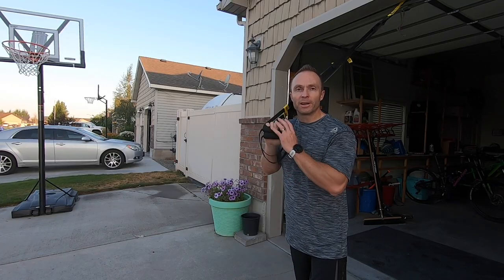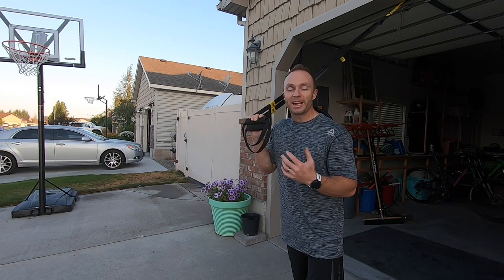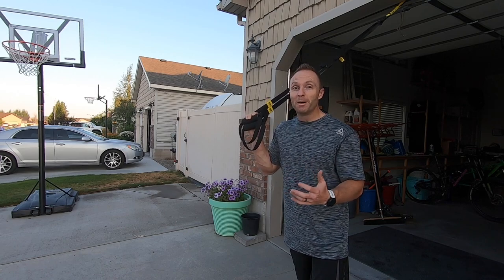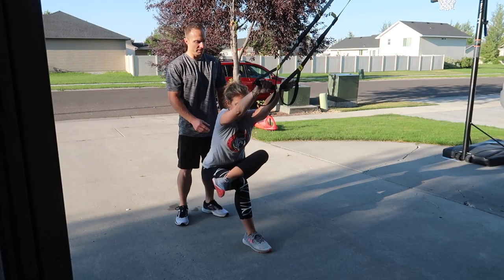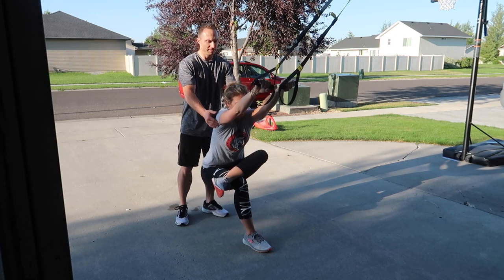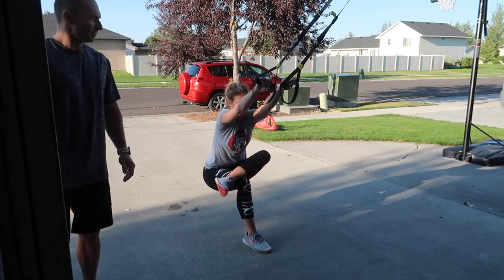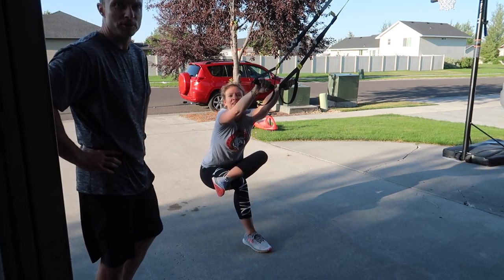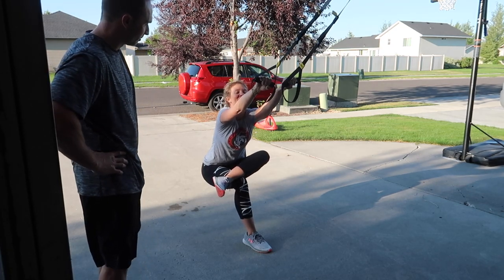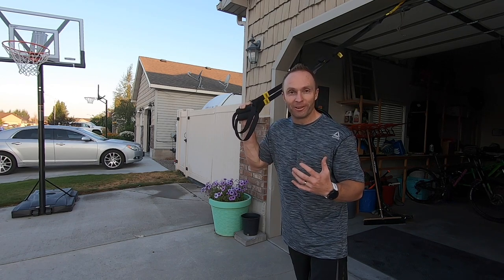Those are most of my stretches on the TRX bands. I tried to show my wife how to do all these stretches and most of them didn't do much for her. Do you really get a full stretch in here? Nope. Zero. It's all in the glutes, IT band, hamstring. These may be better stretches for guys than girls. So it just shows you I am an inflexible oaf.